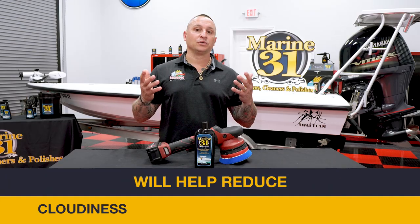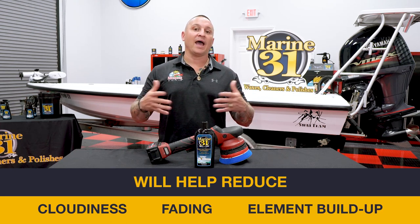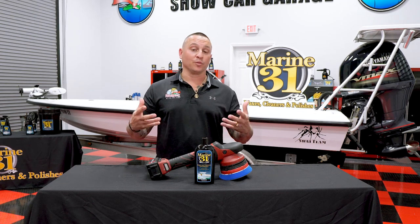This product will help reduce cloudiness and fading, and also help reduce the amount of element buildup that accumulates after use. Even though it's directed for marine use, it can also be used in the automotive space — such as the clear plastic vinyl on Jeep soft tops and convertible tops — to help restore clarity when they yellow.